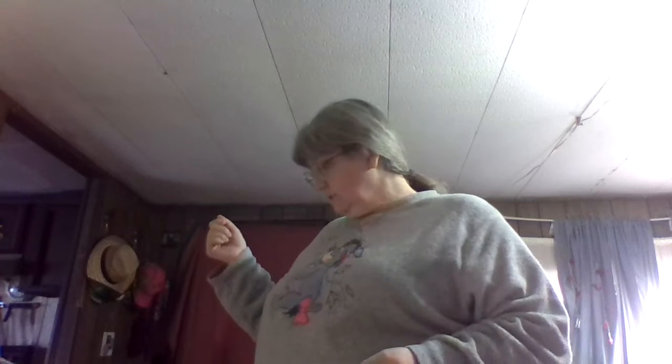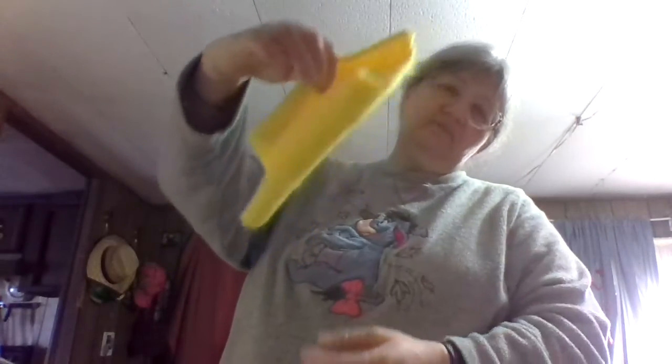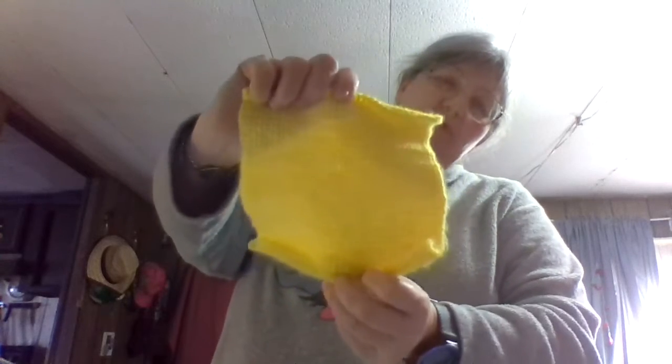I remember Red Heart Premier Light Gold yarn — found it at Dollar Tree. And the next one is Jane Stitches. I did try out the new Tunisian hook. Didn't like it — it's constantly rolling up. I think I didn't do too bad a job, but I just didn't like it.